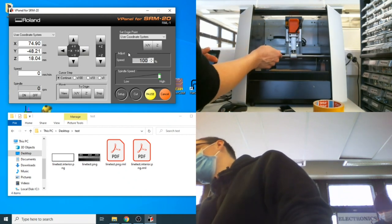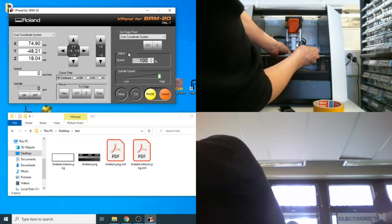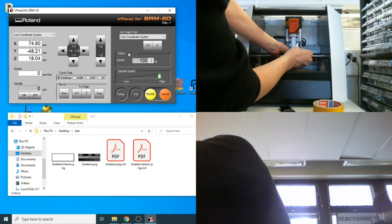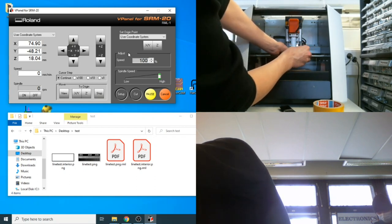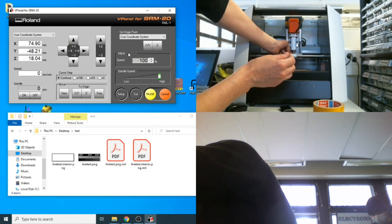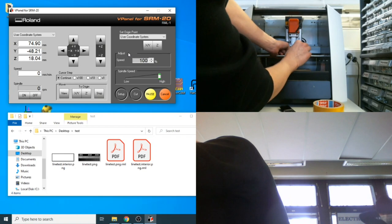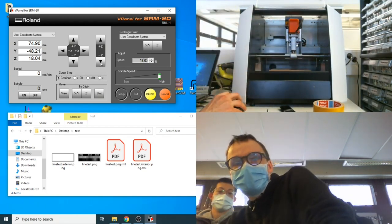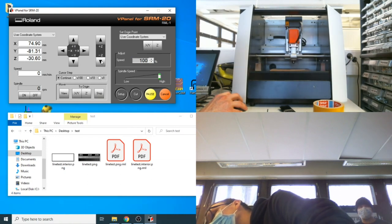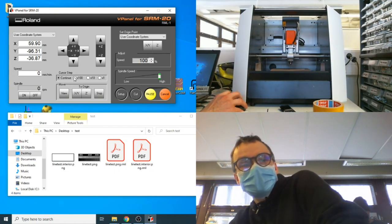To install the tool — we installed the 0.4 mm tool a moment ago — before releasing it, hold it with two fingers so it doesn't drop and break. Find the side with the set screw, release it, and you can move the tool up and down. Initially move the tool a little higher, set the set screw, then use the software to move it down gradually. Use continuous move for larger distances, then switch to 1 mm steps or smaller as you get closer.